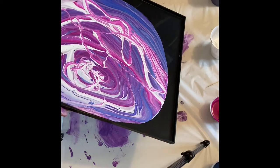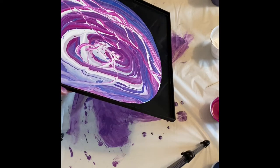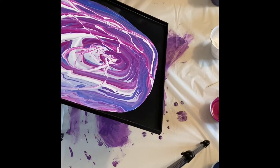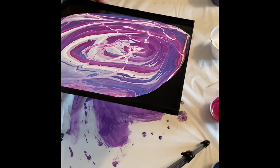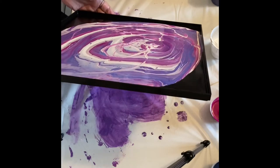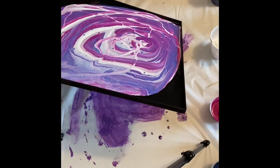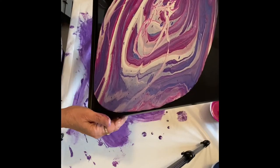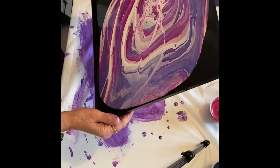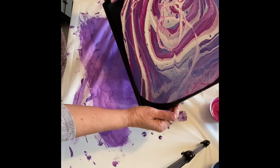It's looking very purple with the lighting on this, but it's actually a very blue tray. I don't know why my camera wants to see it as purple. You will see at the end in the picture I take that it's blue instead of purple and pink.